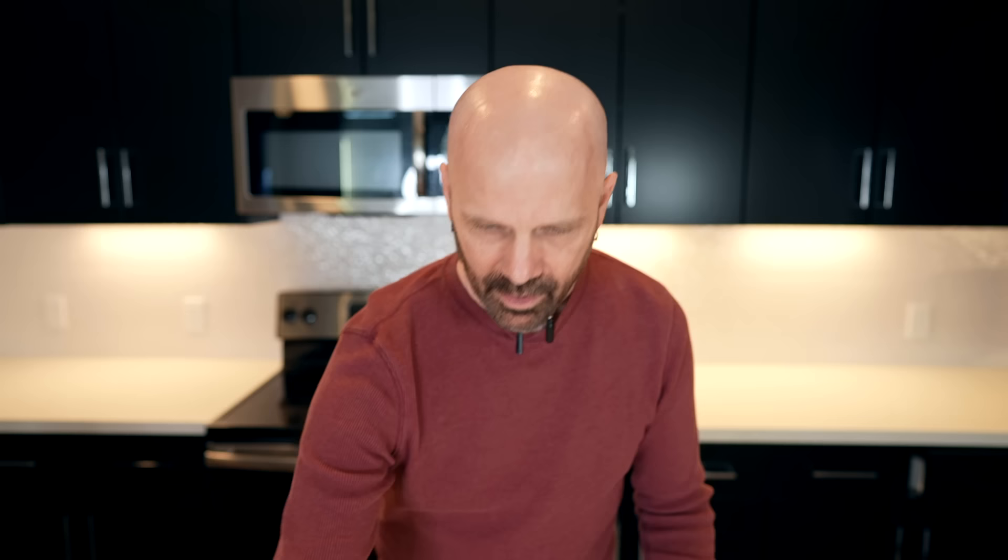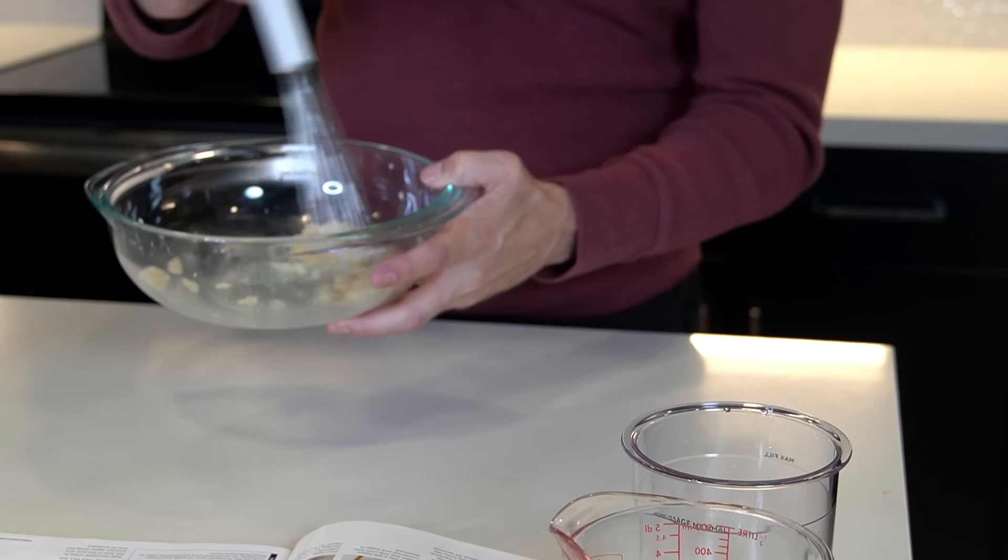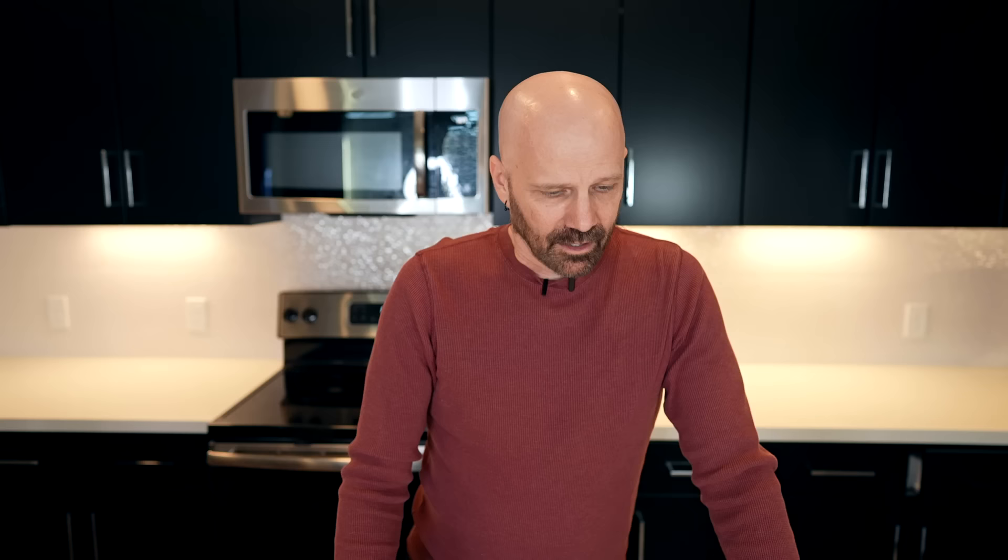For my first test I went with the easiest recipe in the book — vanilla ice cream with chocolate chips. Following the recipe, I already have the cream cheese microwaved for 10 seconds. Next, add sugar and vanilla extract: one third cup of sugar, one teaspoon vanilla extract. Whisking with my chef wizard, this is supposed to look like frosting — and I'd say it does. Step one was easy enough.